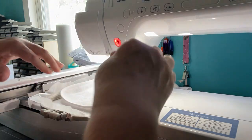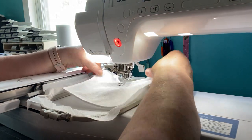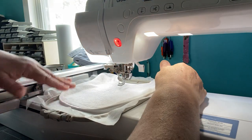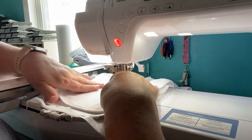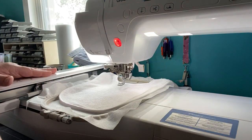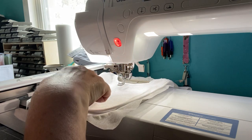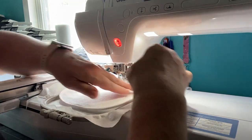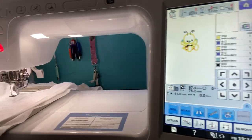It doesn't look quite straight to me - I'll fix it again. You can go ahead and mark it with a disappearing marker if you want. I'm just eyeballing it today - I'm not even sure she's going to like this design. My bee is on the screen and I want to see where it's going to stitch out. I'll check that it looks equal on both sides - I think it looks good.